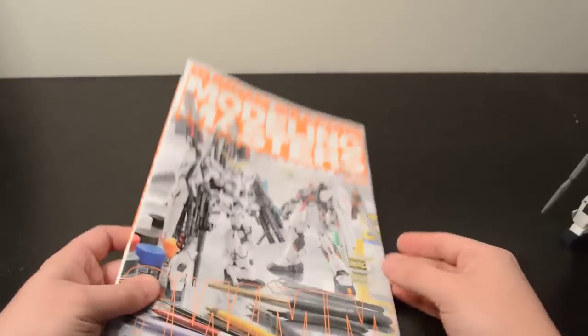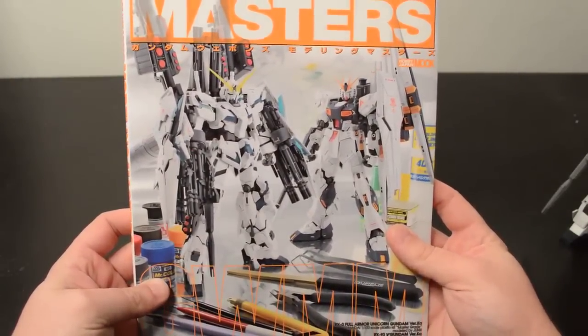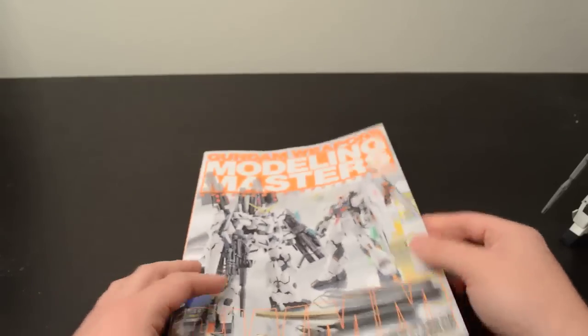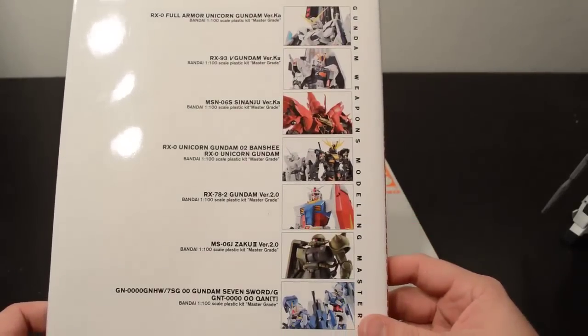Right off the bat, this book features a beautiful dust cover with the MG Unicorn, or Full Armor Unicorn, and the Master Grade New Verka prominently on the cover. There's the back — kind of a table of contents of all the kits featured.